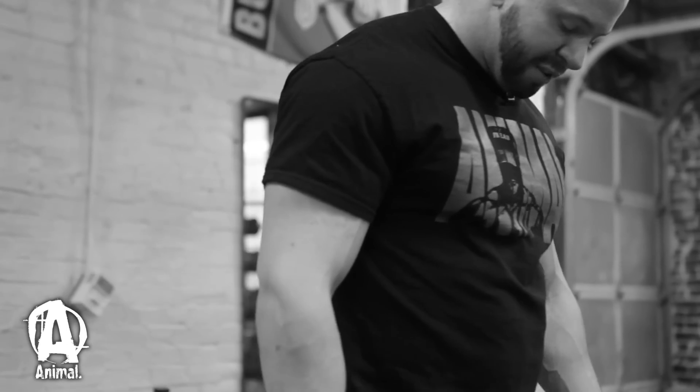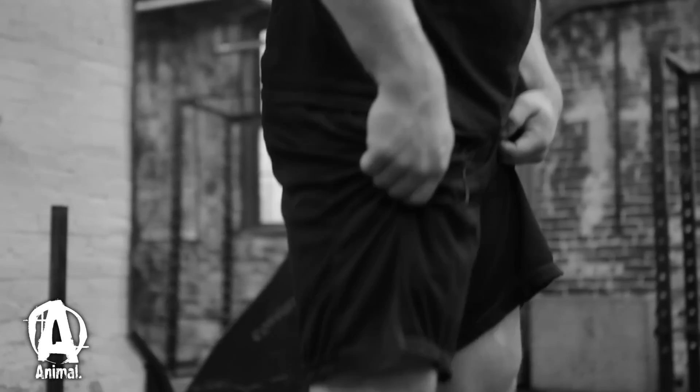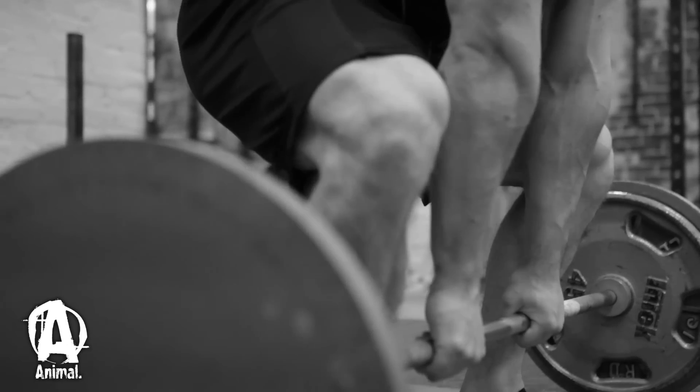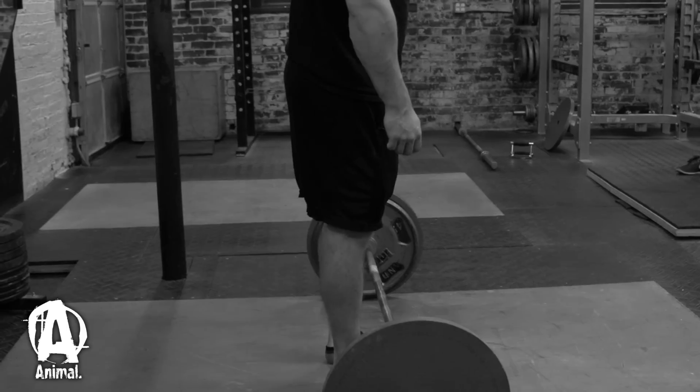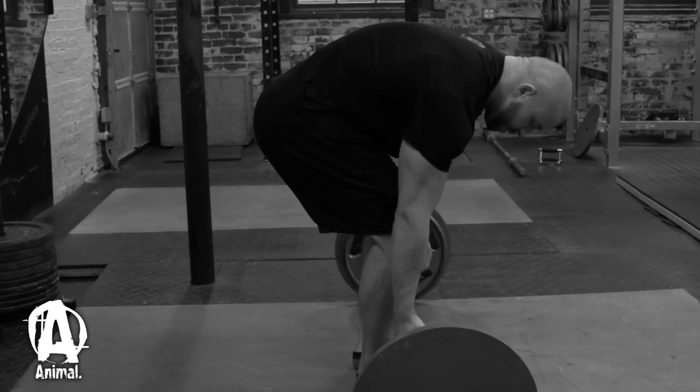You want to keep more of a neutral spine on sumo — I feel like it's more important to have a neutral spine on sumo than on conventional. You really want to emphasize rotating elbows and keeping the lats tight. Some people go wider; I've seen people go very narrow too, pulling in almost a conventional way with a sumo stance — you can do that as well. There's plenty of options with deadlifting. You kind of have to do trial and error to figure out what works best for you.